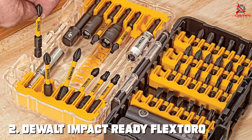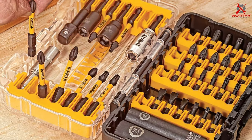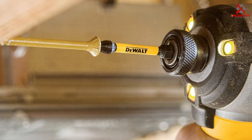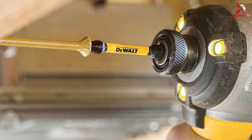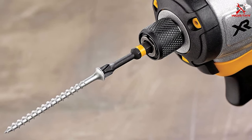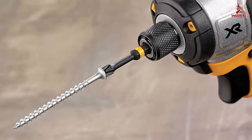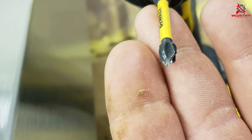Number two on our list is the DeWalt Impact Ready Flex Torque 40-piece bit set. DeWalt is a household name in the tool industry, and the Impact Ready line is synonymous with reliability and performance. This bit set is engineered for flexibility and toughness. The Flex Torque technology allows the bits to flex under load, reducing breakage and extending their lifespan. These bits are designed to withstand the high torque demands of impact drivers.